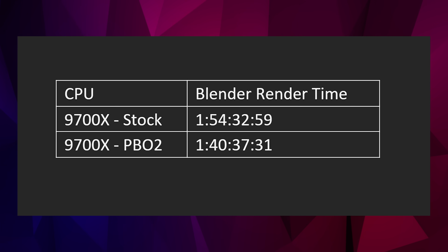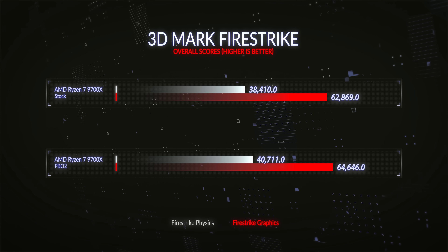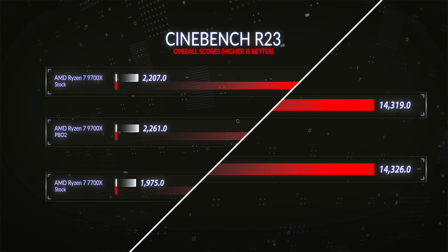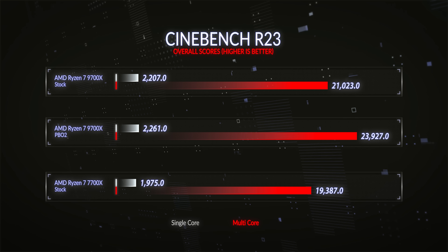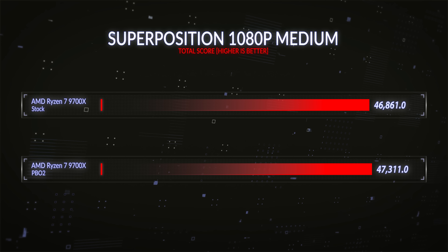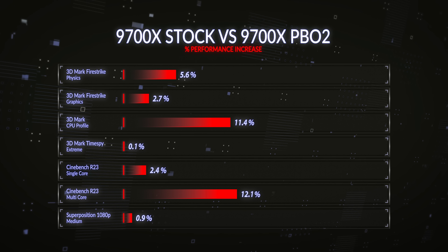With PBO2 tuning versus stock: the OCUK Blender test improved by 10%, 3DMark Firestrike Physics by 5.6%, Firestrike Graphics by 2.7%, 3DMark CPU Profile by 11.4%, Time Spy Extreme by 0.1%, Cinebench Multi-Core by 12.1%, Cinebench R23 Single Core by 2.4%, Cinebench 2024 by 7.3%, Corona 1.3 by 4.7%, and Superposition 1080p by 0.9%. Overall, PBO2 tuning gave about a 5.7% increase over stock when averaging all benchmarks.